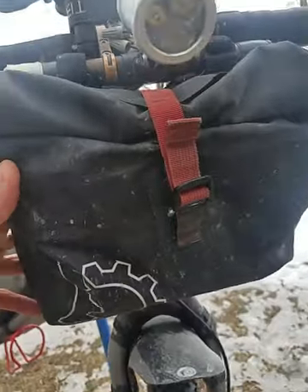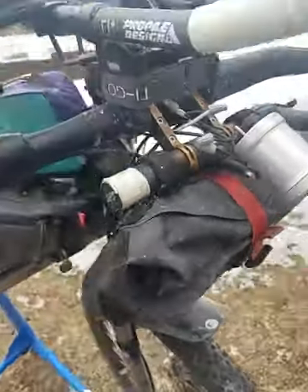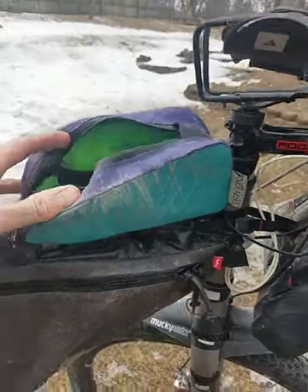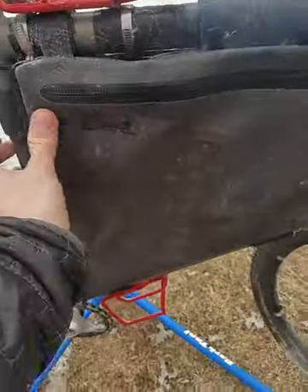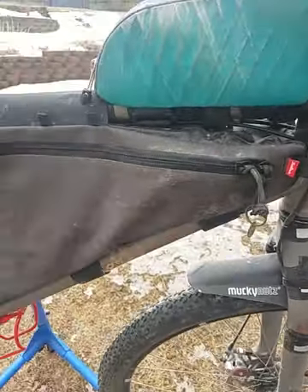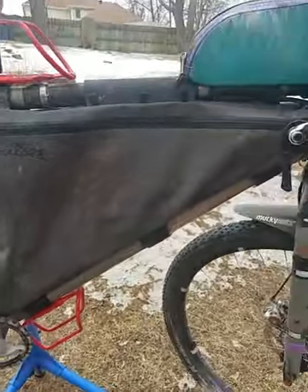This front pack is made by Revelate — it's called their Egress Pocket and it's a completely waterproof pack. In addition to that, I had the Ovea Negra XL top tube bag. I usually keep all my electronics and my wallet in there. This is a Salsa-branded frame bag, which is pretty good. Unfortunately, they are made in China, but it's hard to beat a custom-made frame pack for $130.